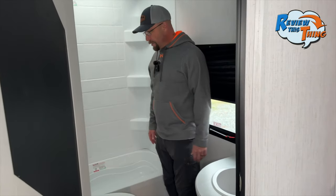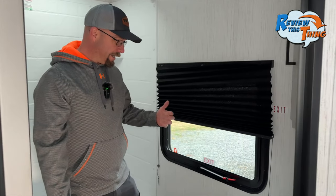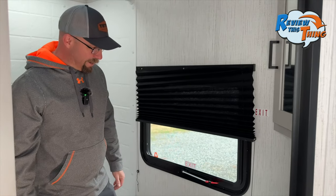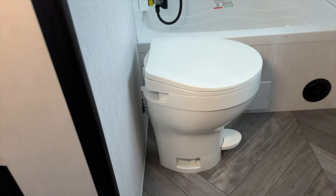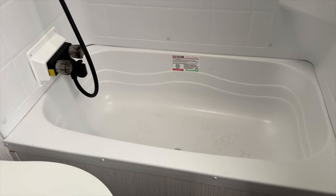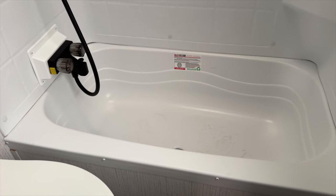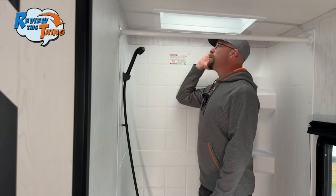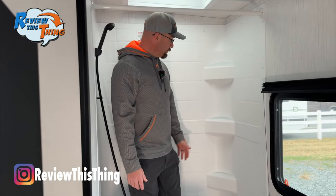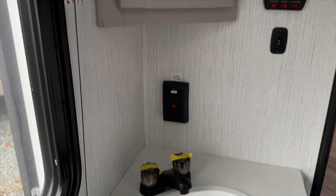The bathroom may look small but there's more room than you think. There's a large window in the back with a blackout shade for privacy. It has a foot flush toilet with plenty of room around it. Next is a good-sized tub and shower combo — not common in RVs but great for families with kids. The shower has a skylight, and at 5'10" there's plenty of headroom with some shelves for shampoo, conditioner, and soap. There's also a corner vanity with a medicine cabinet.